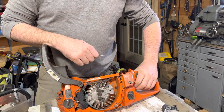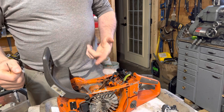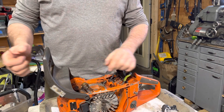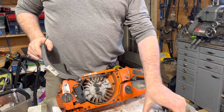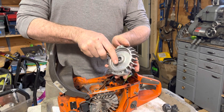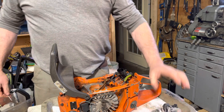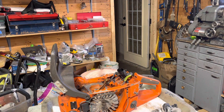Abruptly revving the saw or engaging the chain brake — the inertia on the motor and chain can basically result in all that load being applied directly onto that little tiny piece of aluminum that's cast as part of the flywheel. So they will strip off. Just wanted to pass that on while I'm thinking of it. Take care.